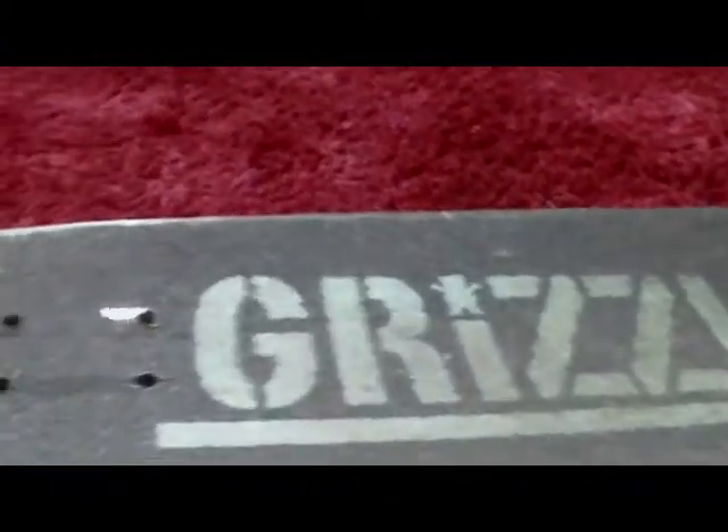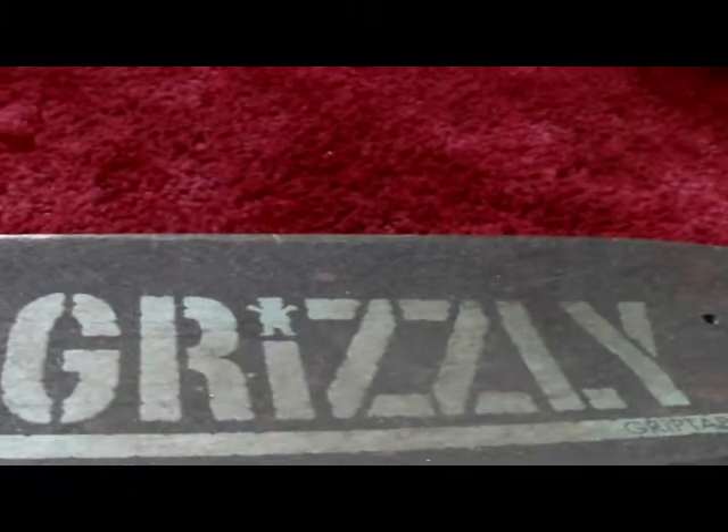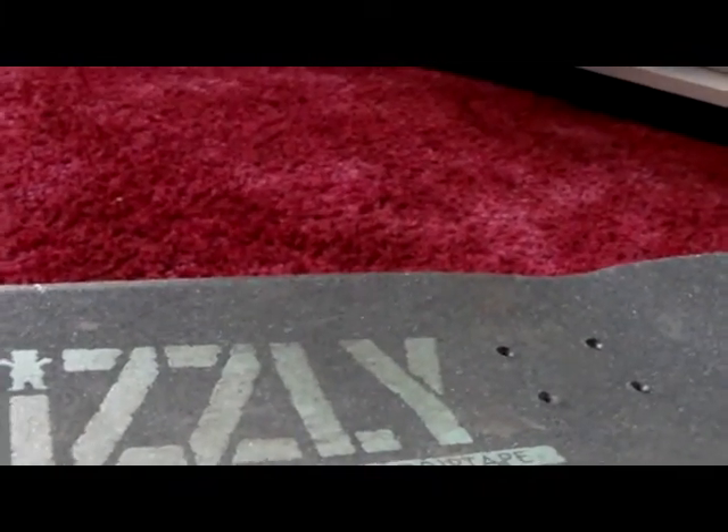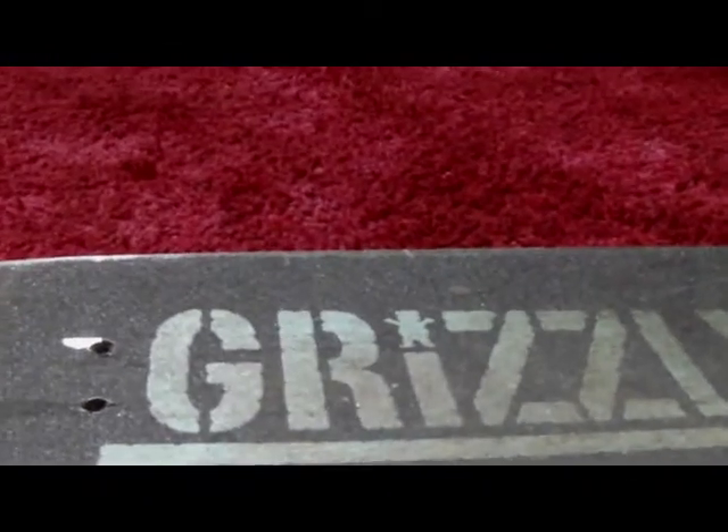I also got Grizzly grip tape, and I'd recommend it — it's not way too grippy, and it's not not grippy at all.